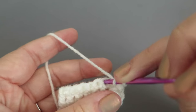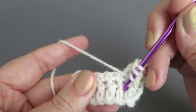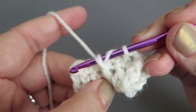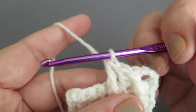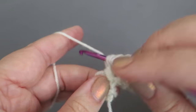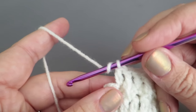Then do another double treble as a front post stitch around the next treble along — not the one we just worked above, but the next one. Do the front post part: hook down round the back, grab the yarn, pull it up, then pull through first two loops, next two loops, last two loops. Then a treble into the next stitch, and alternate — double treble front post stitch, then treble — until you get to the end, finishing the row with a treble into the last two stitches.